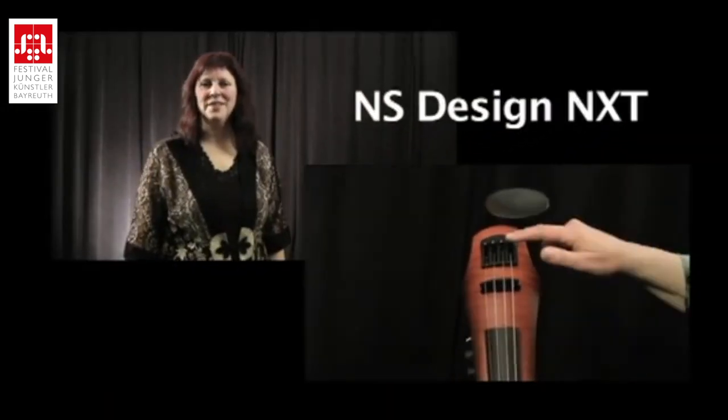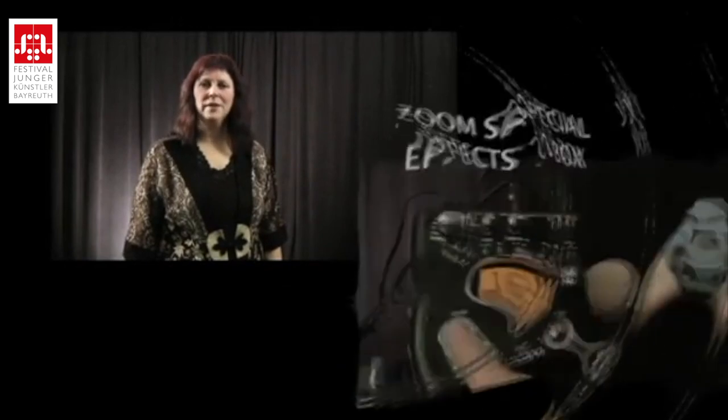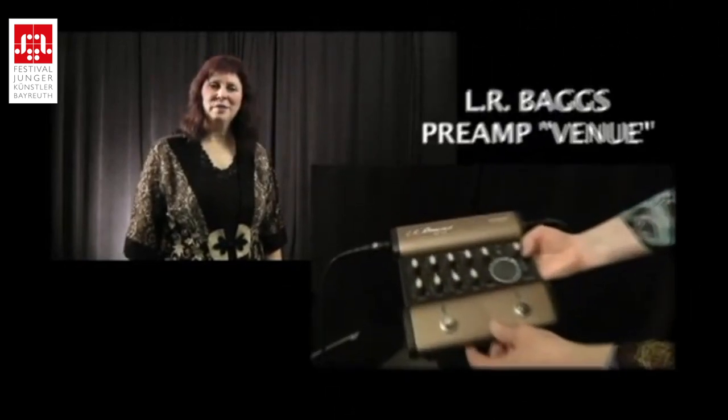In this tutorial, we're going to be talking about how to amplify your electric, control the tone, and use special effects. I'll be using my NS Design NXT violin, a Zoom special effects box, and the LR Baggs preamp.